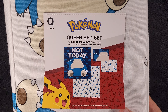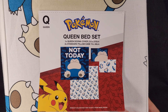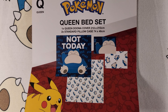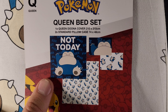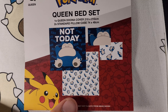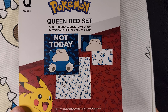This is the Queen bed set. It has one Queen duvet cover which measures 210x210cm, and two standard pillowcases which are 74x48cm. On the front of the duvet cover you've got a blue sort of background with a giant Snorlax that says 'Not Today,' and then on the back you have a white design with a bunch of small Snorlaxes all over it. With the pillowcases you have one of each of the designs.